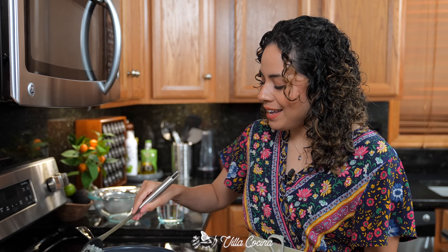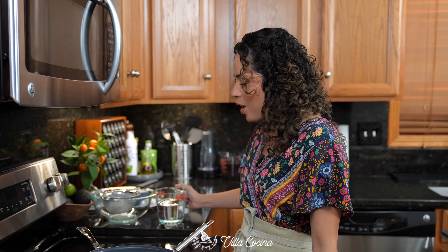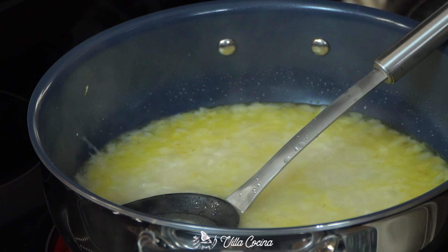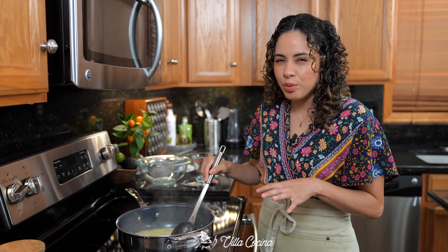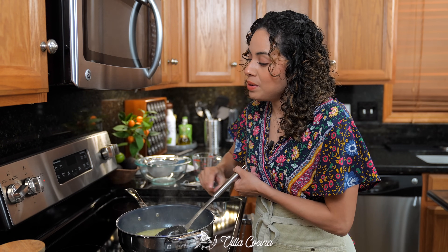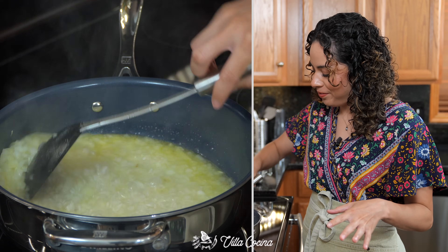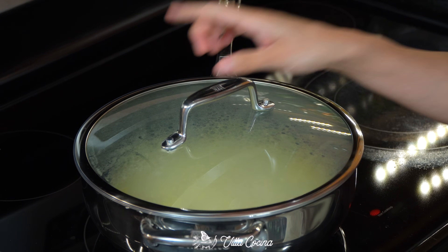Saute them for about three minutes. Those aromas are a great indicator of how all of the flavors are evolving throughout the cooking process. Add in one and a half cups of water and also one teaspoon of kosher salt. Stir that around and as soon as that reaches a boil, lower it to medium-low so it comes down to a gentle simmer. Cover the pot and let it cook until the rice is tender but not mushy.